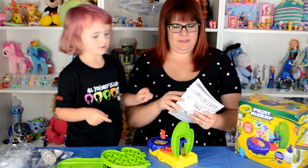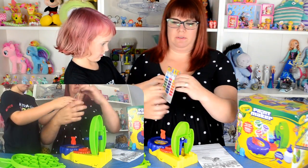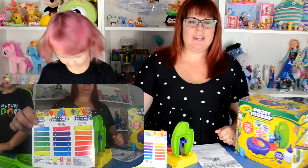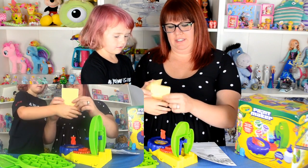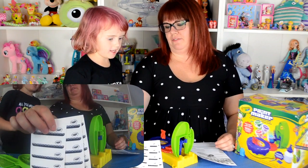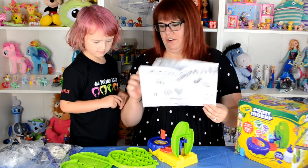These are the instructions, guys. Okay, here's the paint maker color mixing guide, so you can see all the different colors that we can make. Here are the labels, I guess, for the paint. Yep, so we can color them. Let's see, is there anything else in here? Nope. Okay.